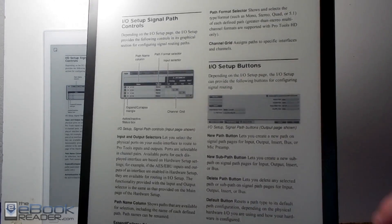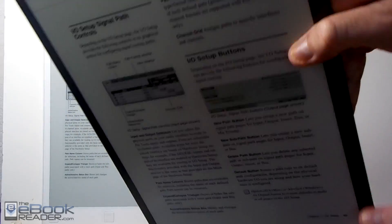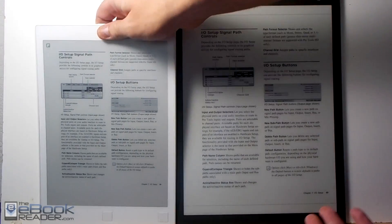They both have e-ink screens. The Sony has a 13.3 inch e-ink screen, it's got the power button and USB port on top. It's very thin and very light — it has its own kind of feel to it. It's not quite like a tablet or an e-reader. It's kind of surprising.